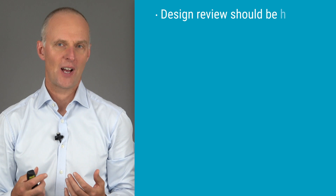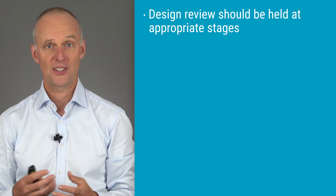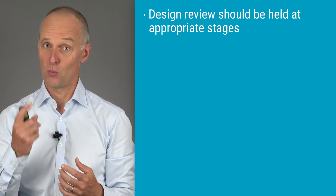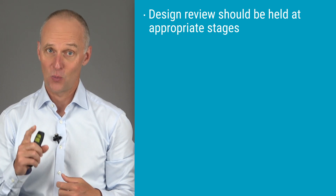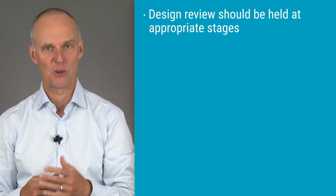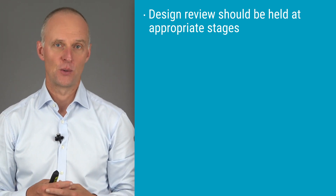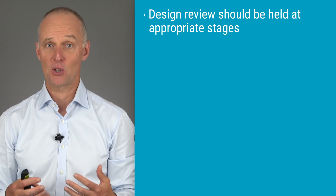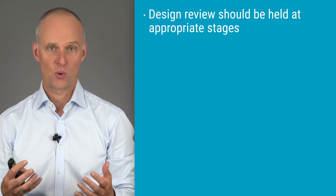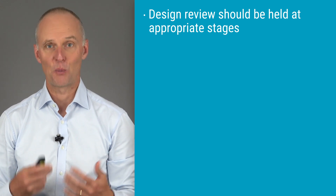So how many design reviews should you have? ISO 13485 and the quality system regulation say that you should have design reviews at suitable and appropriate stages. There's actually no mention of any specific number of reviews, so we have to assume the minimum is one design review. For most projects, having just one design review is not something I would recommend unless it's a really small project. A more reasonable number would be a handful or so. For very complex products with many teams, there might be even more reviews, and that is okay as long as they are held at suitable and appropriate stages.